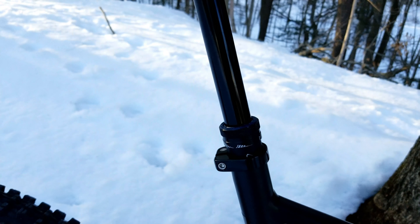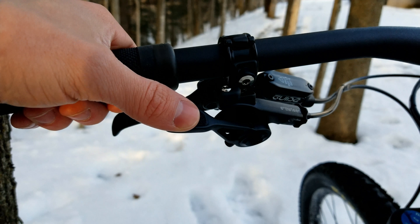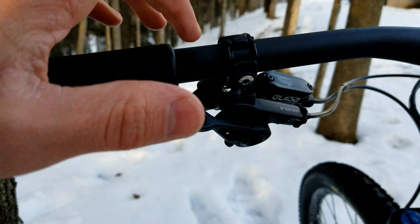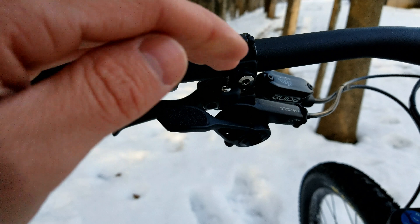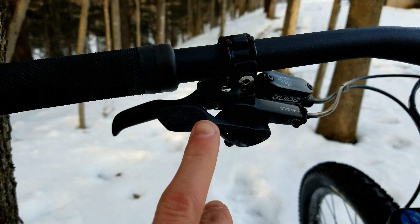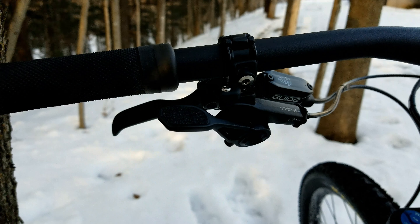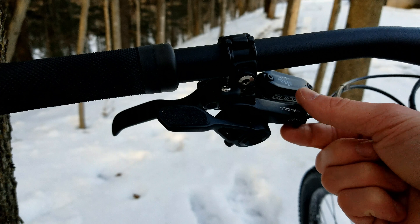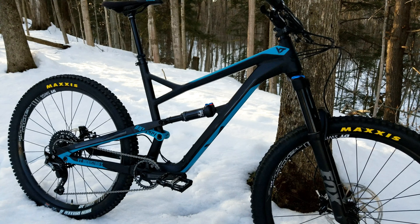The dropper lever is a very refined, simple but elegant design — it mimics a shifter and is compatible with SRAM Matchmaker, so it mounts right to your brake lever which is nice and clean. It's adjustable fore and aft — just loosen the screw in the back to get it exactly where you want it. It also has grip tape on it. It's probably my favorite dropper lever I've ever used. It works perfectly and has tension adjustment to keep the post from slipping.